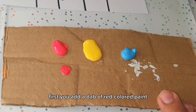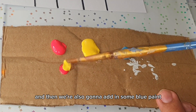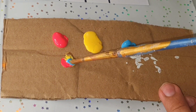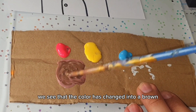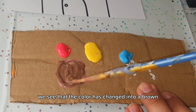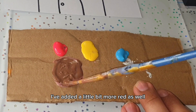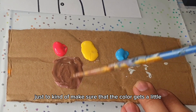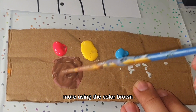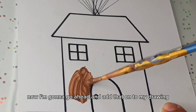I'm going to show you how to make the color brown using the three primary colors. First, add a dab of red paint, then some yellow paint, and then add in some blue paint. As we blend that together, we can see the color has changed into brown. I've added a little more red to make it darker, and just a dash more blue.